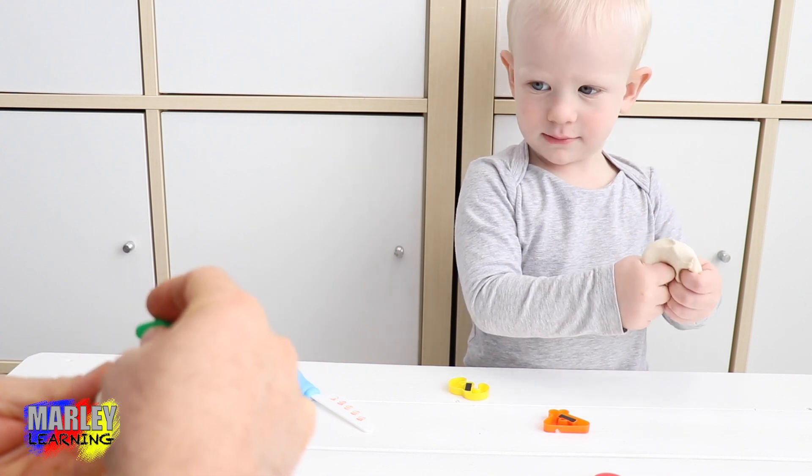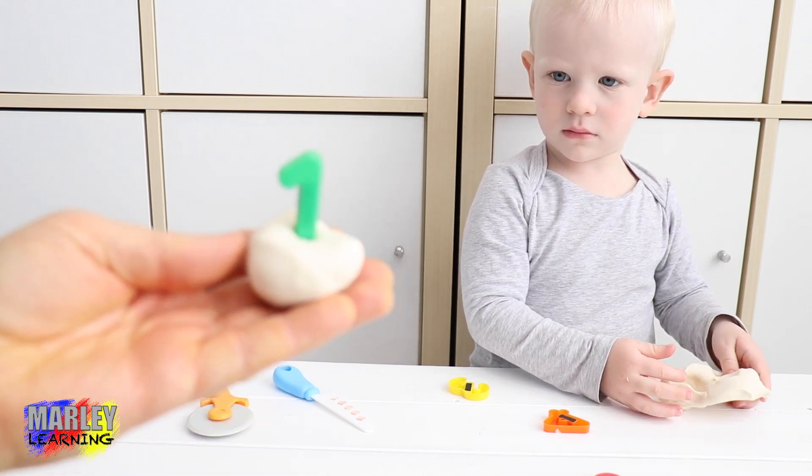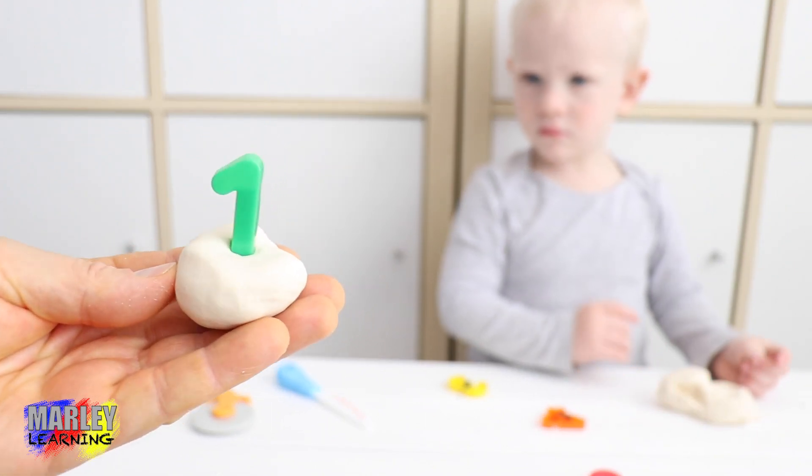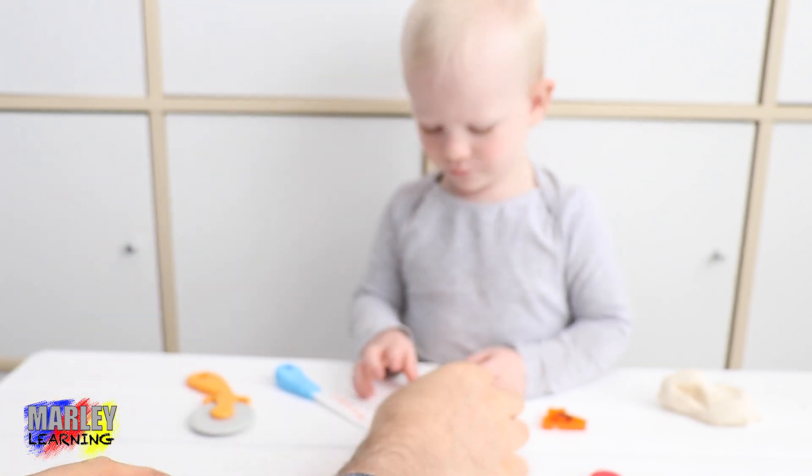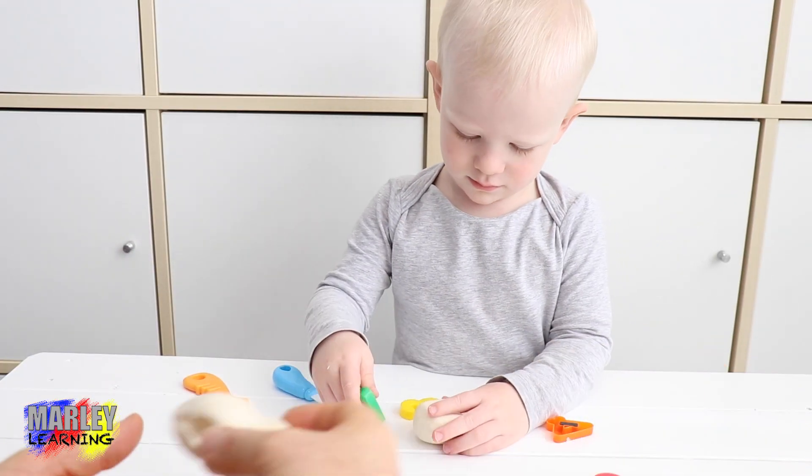You just put the candle on the top, like this. So this would be someone who's one — this is their first birthday. They've just turned one. There's one. And then what if we do another one? Here's Marley's second one.